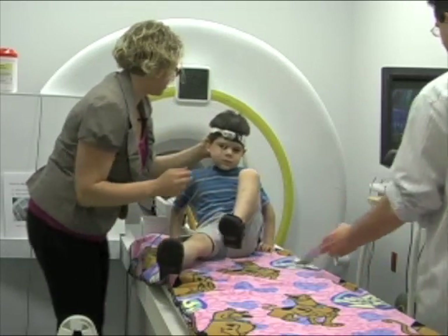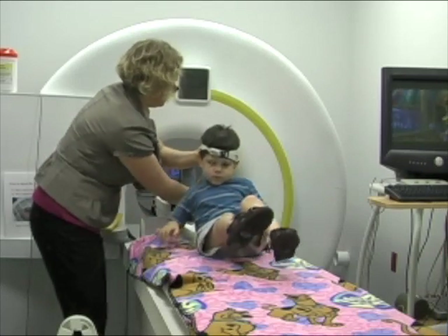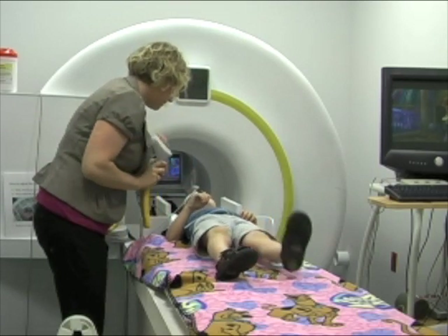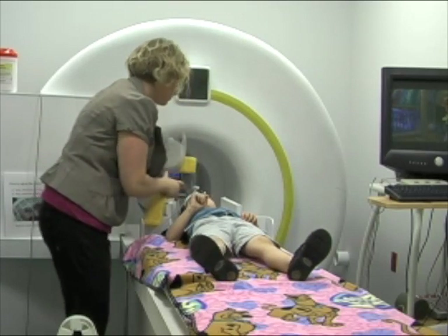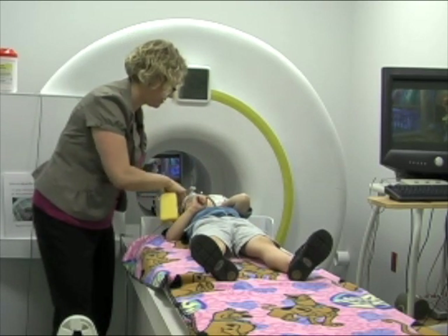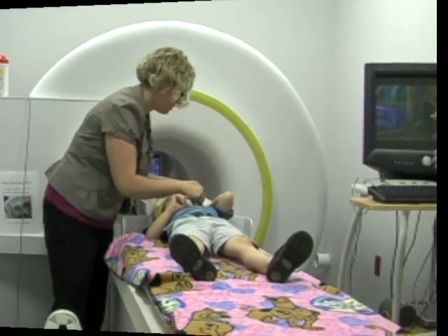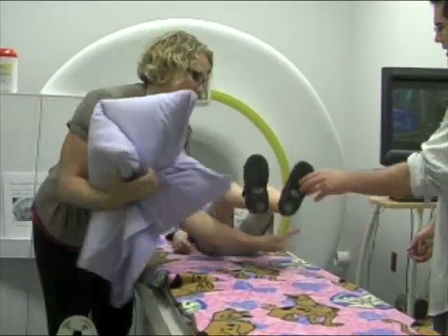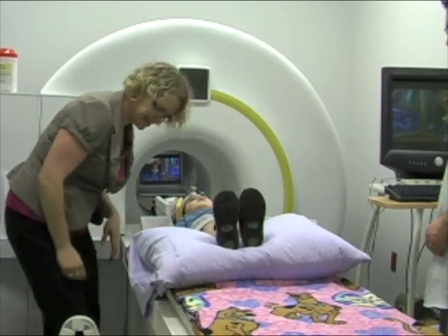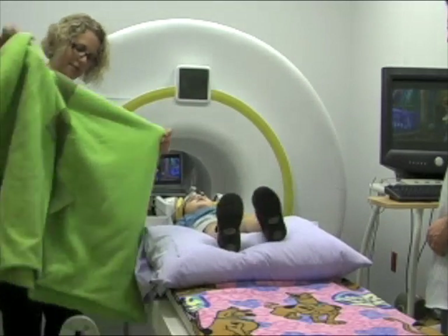We play the statue game inside of the tunnel. We will help you lie on your back making sure your head is closest to the tunnel. We put towels and cool squishy pillows on either side of your head. These help you keep your head as still as possible, which is the key to winning the statue game. We will make sure you're extra comfortable, so we will prop your legs on a pillow and ask if you want a blanket.